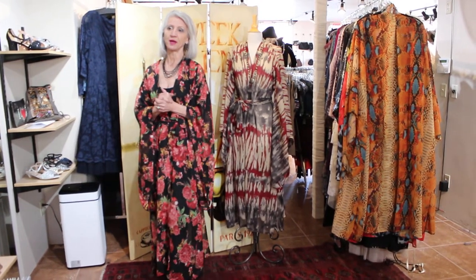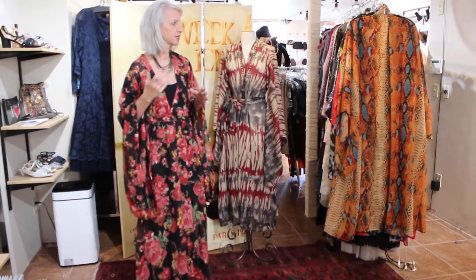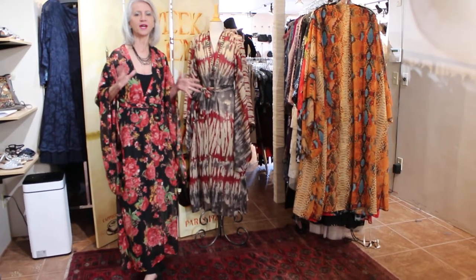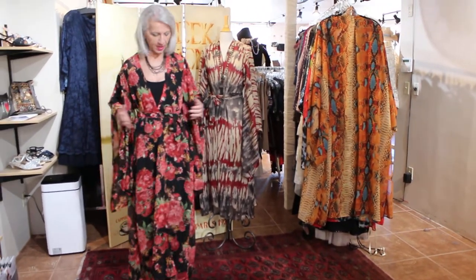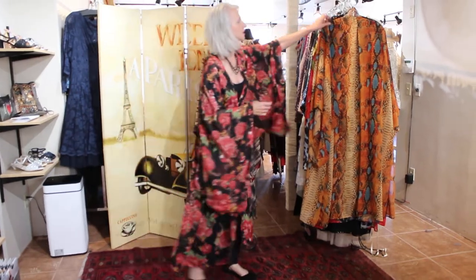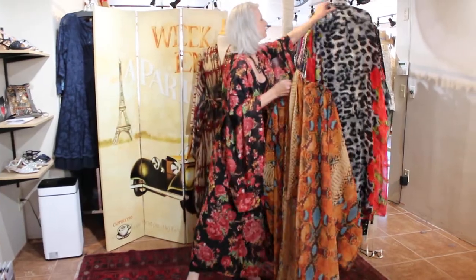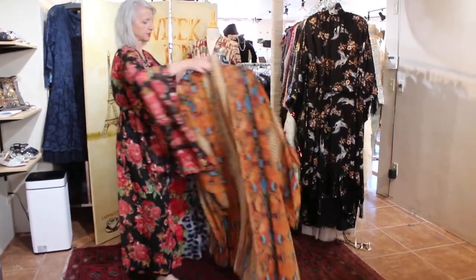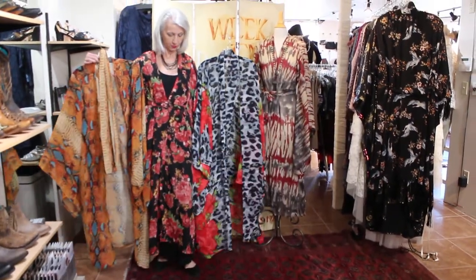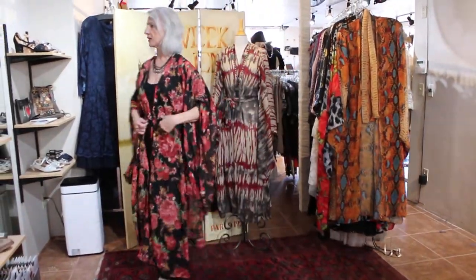I just came back from market and there was a really cool designer showing all these different ways to wear a kimono, so I'm going to show you a few. We have these four kimonos so far — I'm wearing this one today and it also comes in this other one, and look at this one!